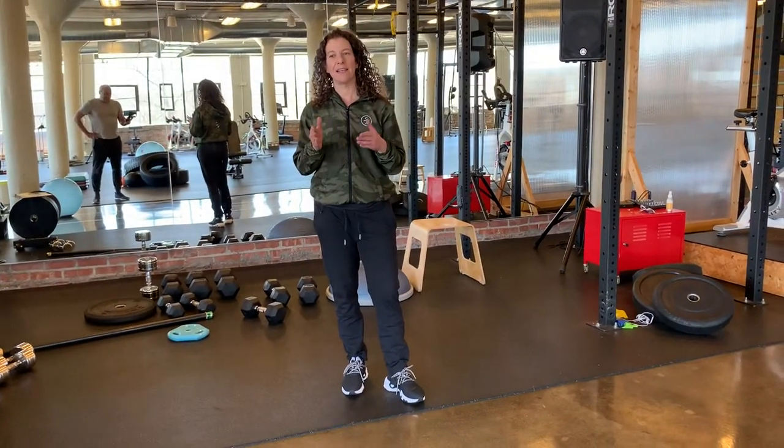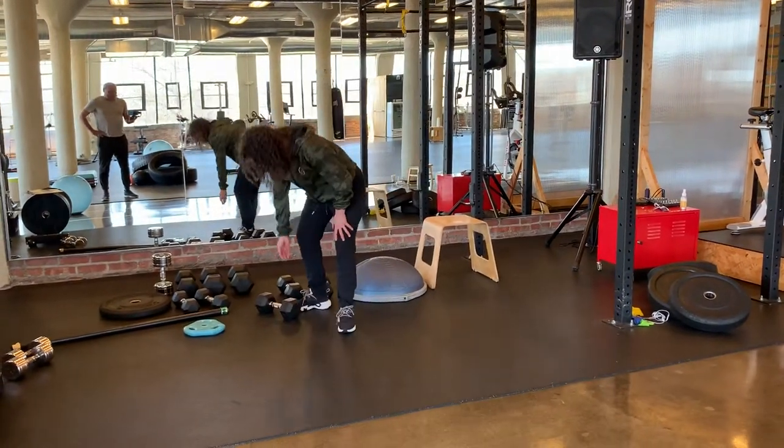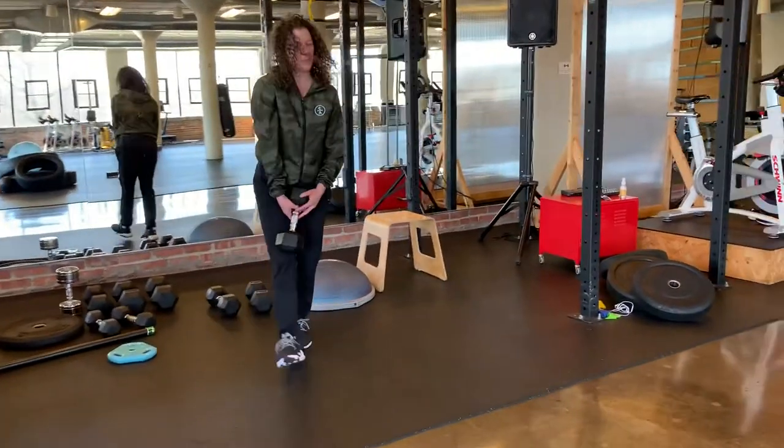You're going to do legs. You've got to keep an eye on my feet — it's important. I'll show you some of the exercises, not all of them, but some alternatives.